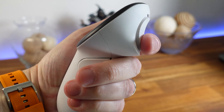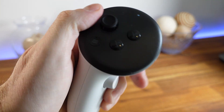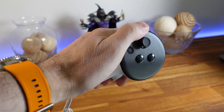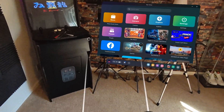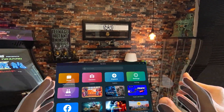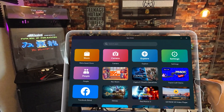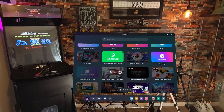Just like with previous headsets, you have the option to use the provided controllers or your actual hands to navigate menus and other various applications. One little trick you can do if you want to switch between them is by tapping the two touch controllers together, which will shuffle the control option to your tracked hands. You now have the ability to grab things with your hands or pinch your fingers together to create a mouse-like cursor that will let you browse through things.